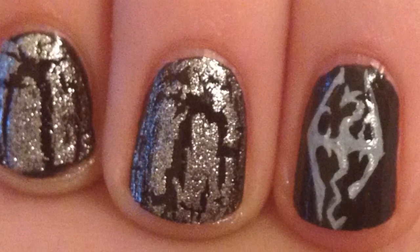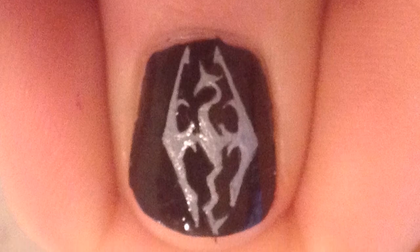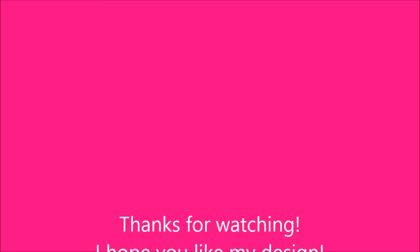Thank you so much for watching. I hope you like my design. Please comment with requests and subscribe. Check me out on Facebook and Twitter. I'll see you in the next video.